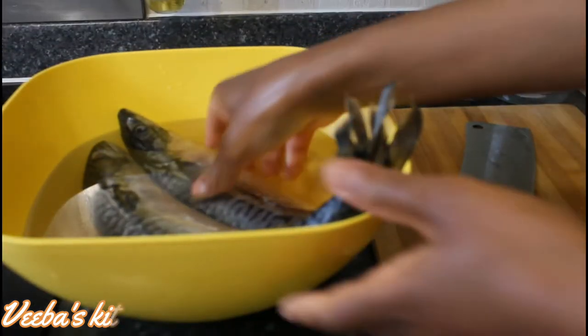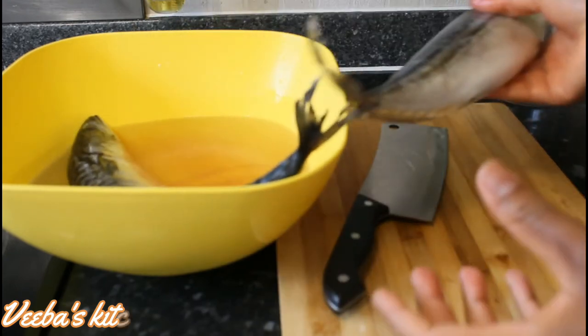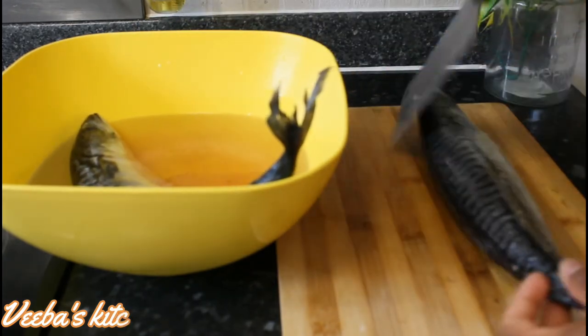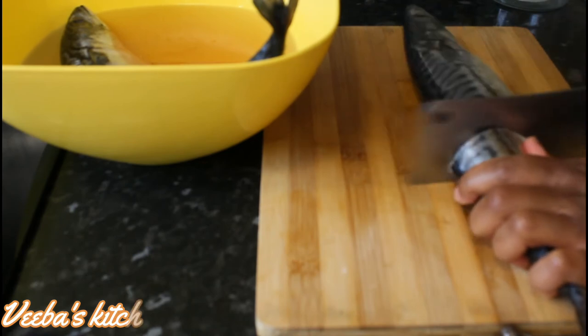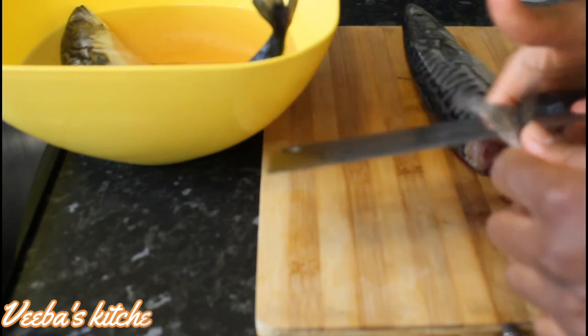Let's begin! First I'm going to cut my fish into three, and then I'll clean them nicely with lemon and salt. You can also use lime and vinegar, or you can even add all four — it's all possible.